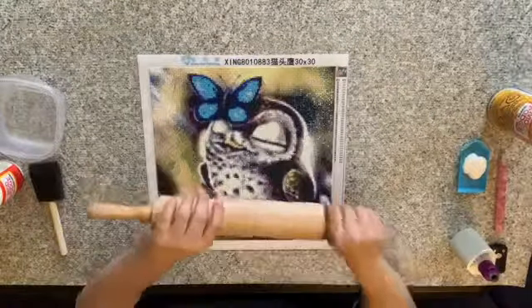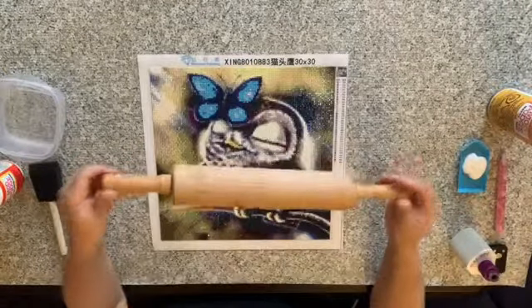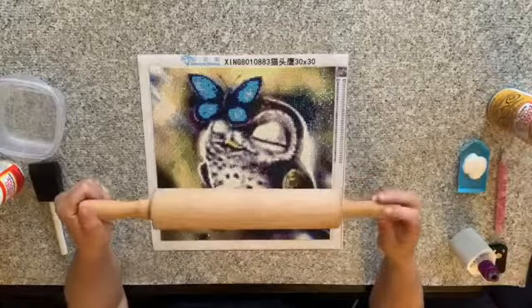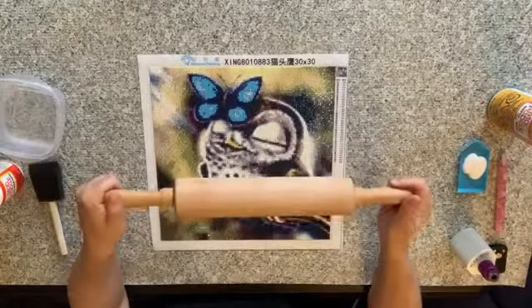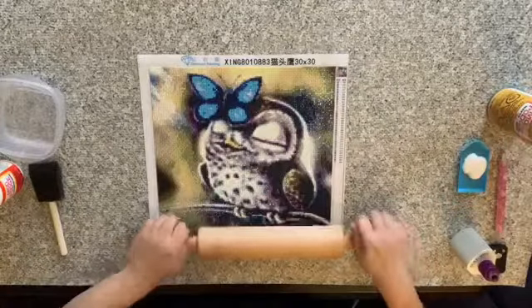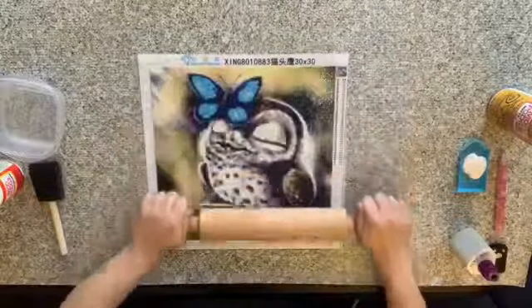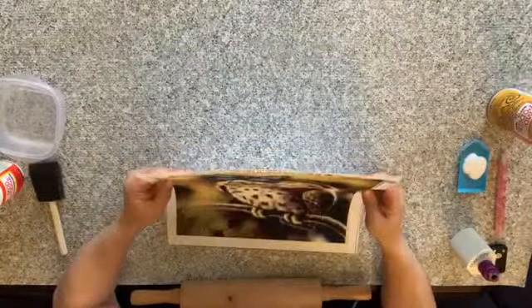So first before I do it I roll it. This is my fancy dancy roller — a baking roller that I purchased from Goodwill for one dollar. Thought it was a steal. So I'm just going to roll it to make sure everything's flat. Before you roll it, make sure there are no drills.